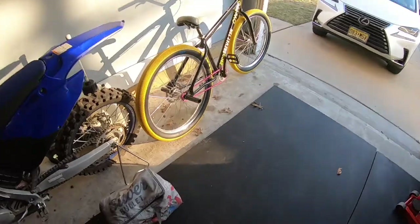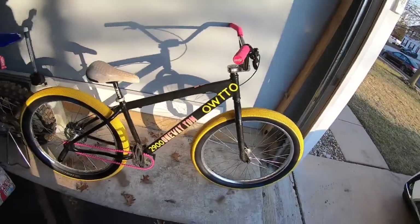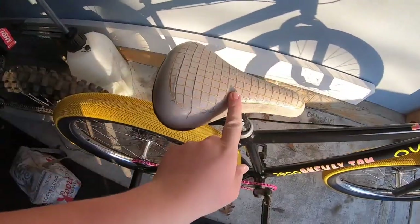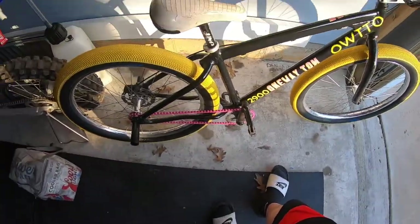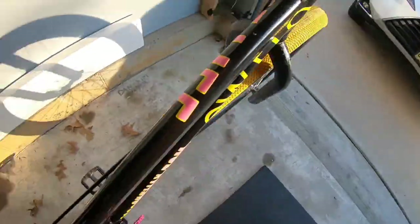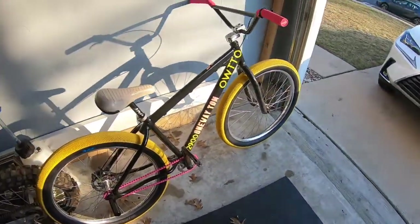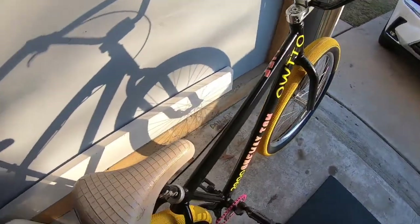Here we go — beast mode. This is not the finished look, but the finished look for now. I definitely need to get a new seat; I put my fat upper seat on there just for this video. I love this sticker right here — the bike sticker — and the One Way Tom sticker. That's the One Way Tom takeover. You've got 2,900 followers.